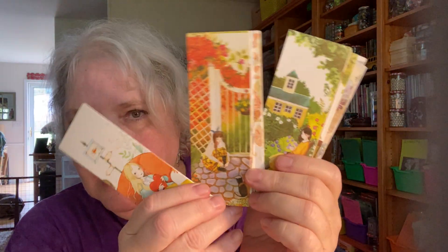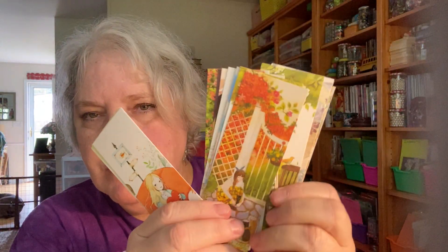Also from AliExpress, these bookmarks — I use these as journaling cards and inserts in my journals, or glue them down as just a pretty element. I'm not going to show them all or we'll be here all week, but you get the idea. These are all girls in outdoor settings, so pretty.